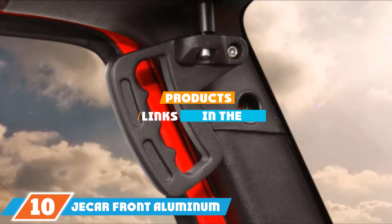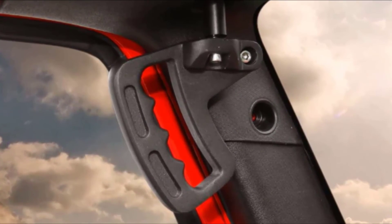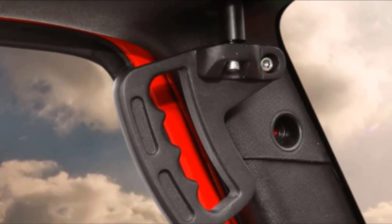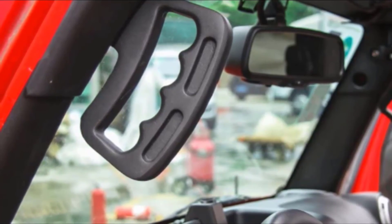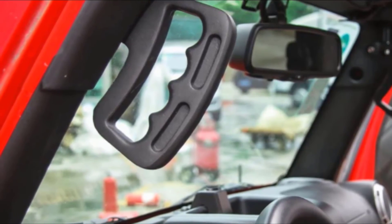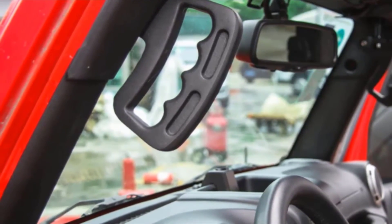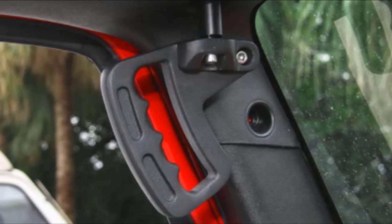Finally, at number 10, we have Zeeker Front Aluminum Grab Handles for Jeep Wrangler. Aluminum alloy is our all-time favorite material, so imagine our excitement when we found out that Zeeker's product is powder-coated to resist rust and corrosion effectively. This innovative non-slip ABS grip product can be conveniently fitted with provided bolts that insert right into your existing OEM holes. Zeeker are so proud of their product that they're offering a lifetime warranty on their Jeep Wrangler handles — and we would be too, given their rigorous testing to ensure perfect performance time after time.